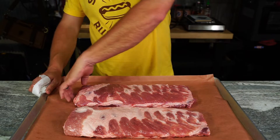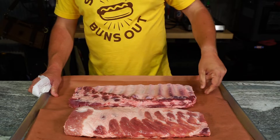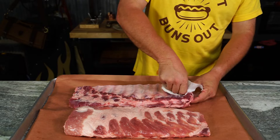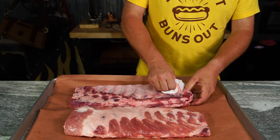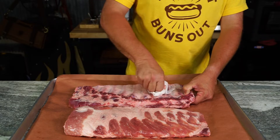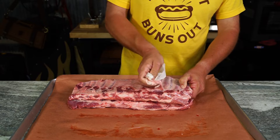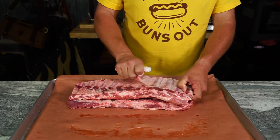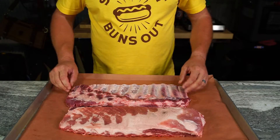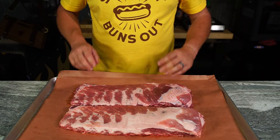I'm not doing any trimming to these. We're just gonna flop them over and pull the membrane. You can use a knife or fork, or however you've learned from other YouTube people, or just get a napkin. Find a loose piece of that membrane and pull. Farmer's tan — that wouldn't look good on the island. Nothing fancy, just straight out the pack ribs.